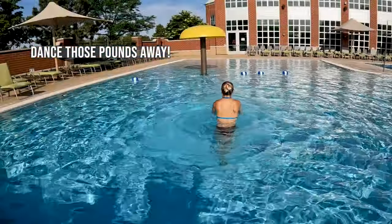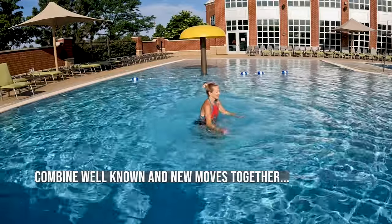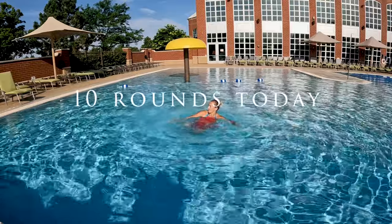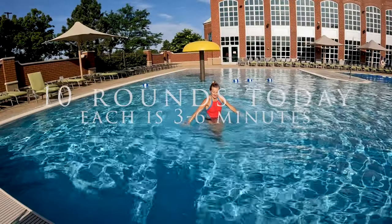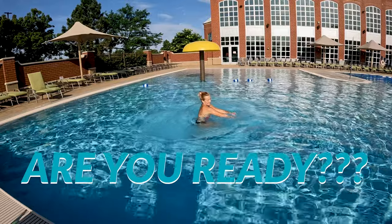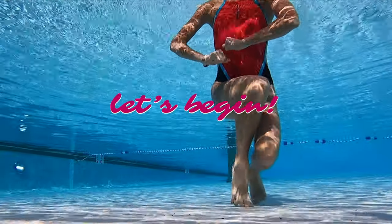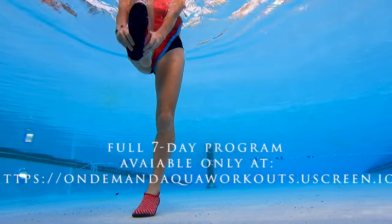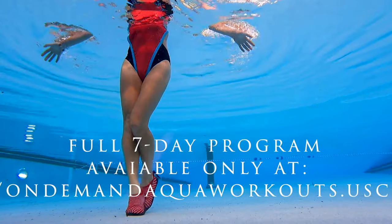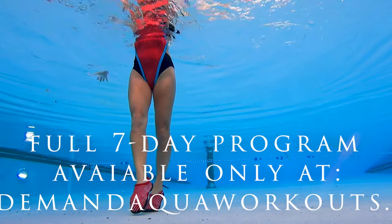Let's begin. Friends, even if you've been doing aqua for years, I bet you're gonna learn something new today because my head is spinning with new ideas. Are we ready? Yes, let's begin. I do suggest you are wearing aqua shoes for this particular workout.